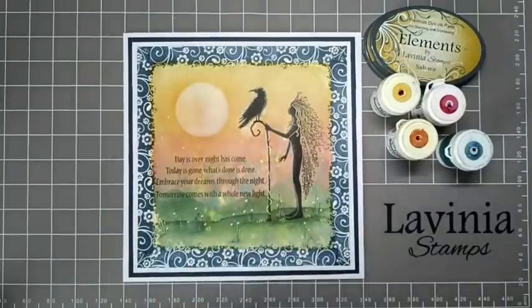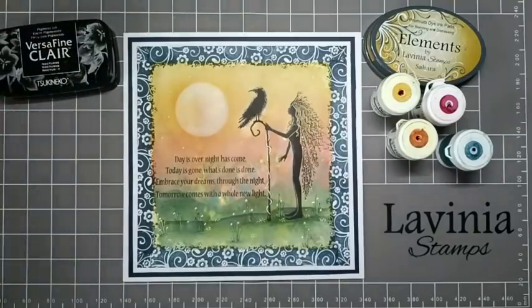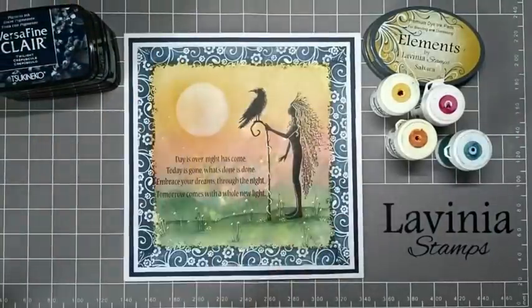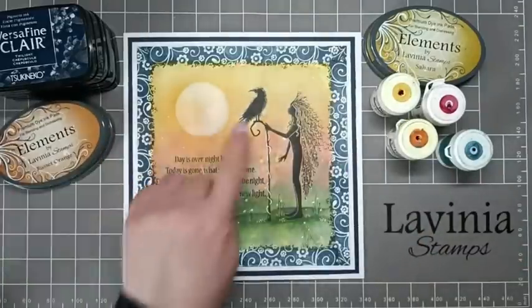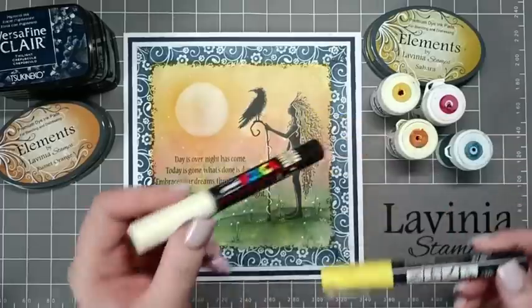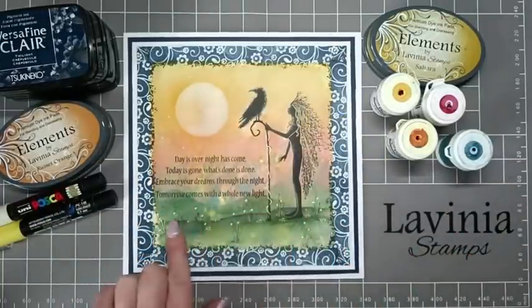For stamping I'm going to be using Versa Fine Clair Nocturne, Rainforest and Twilight — that's for all the stamping. I'm also going to use Elements Russet Orange just to blend around our moon. And Posca Pens — a yellow and an ivory one just to do some little details on the ground.